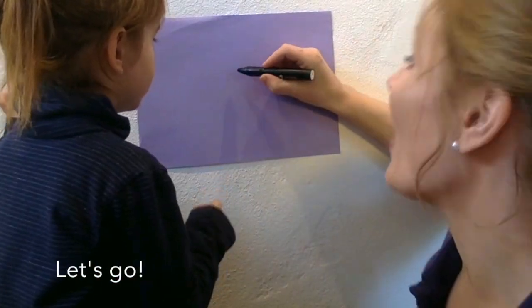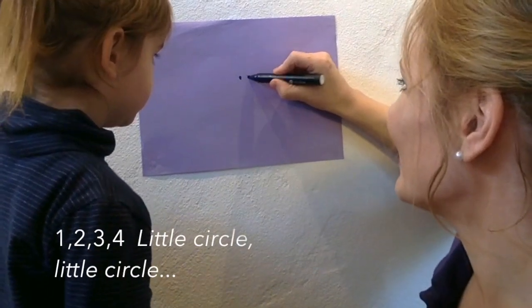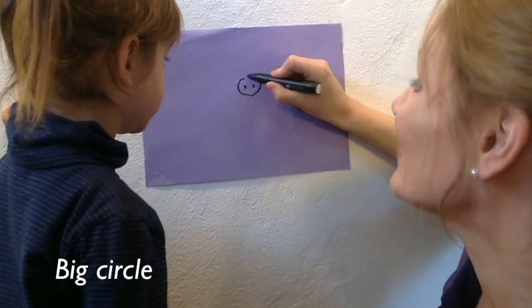Let's go! One, two, three, four. Little circle, little circle, big circle.